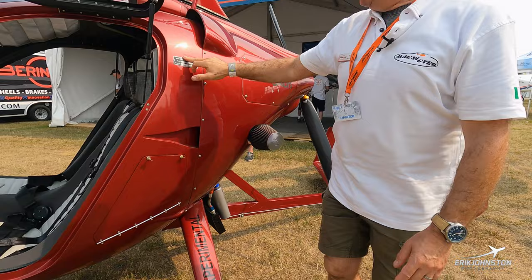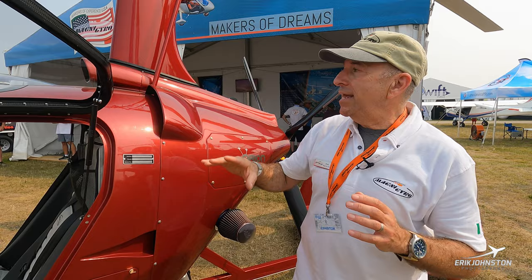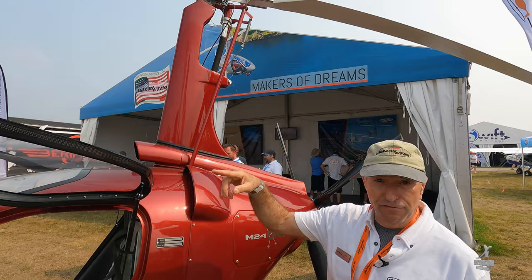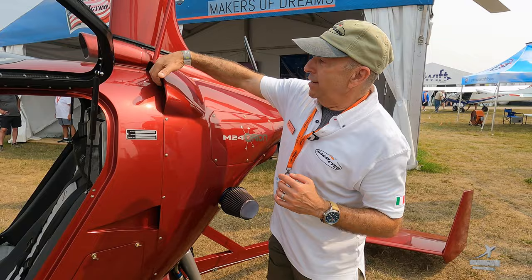On top here there's a builder plate. All the Magni gyroplanes are currently experimental build, which means you typically do what's called a factory assist build. You go over to the factory in Italy — about 30 minutes west of Milan — and in one week, literally Monday through Friday, you build the entire gyroplane. I was there in March and built mine in four and a half days. Saturday, we went out and balanced the rotor, flew it, and adjusted the rotor settings to make sure it spins smoothly without much stick shake. Then we did some flying over churches in the northern Italy countryside. It was quite beautiful.